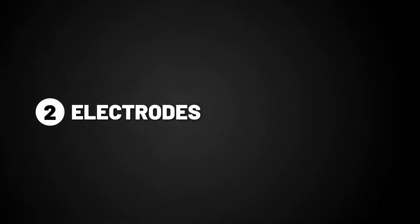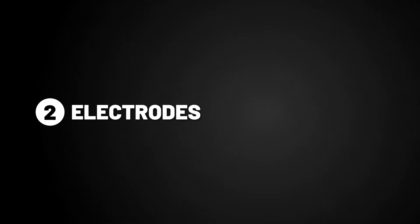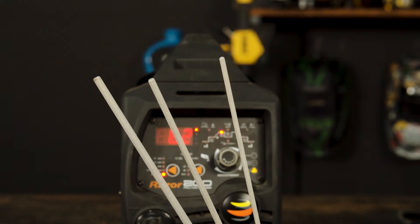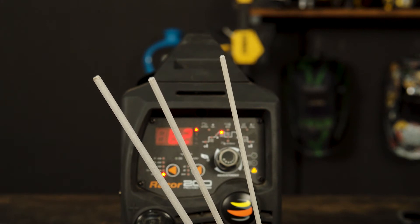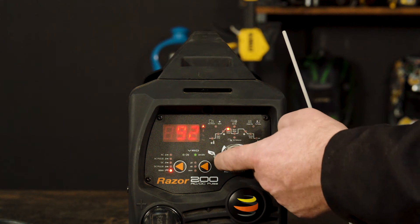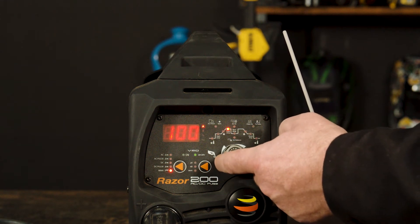Step two: electrodes. Flux-covered electrodes come in many different types and sizes for welding different materials and different thicknesses. The three main electrode sizes would be 2.5 mm, which we would recommend between 90 and 100 amps.